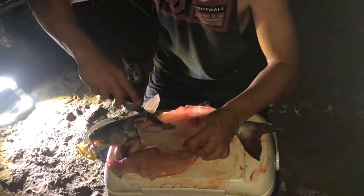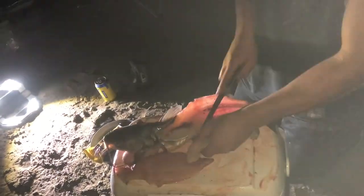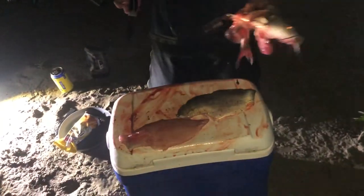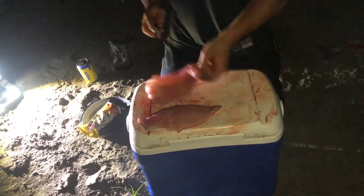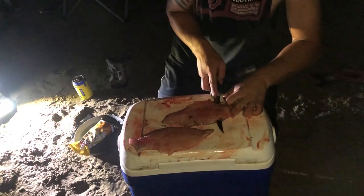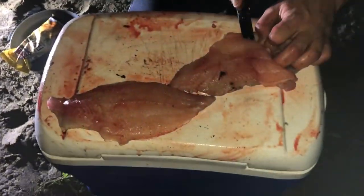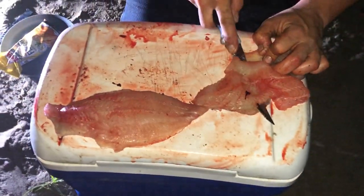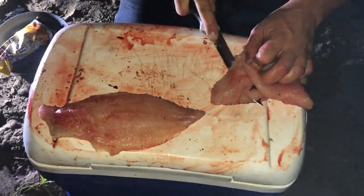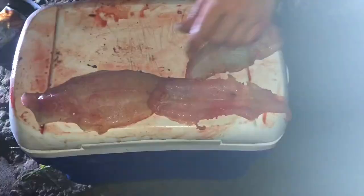My knife's not as sharp as I want it to be, and now the smoke from the fire's over here. Let's see if I can get some of this off here. I may be wasting a little bit of the meat, but that's because I don't have the best knife or lighting right now, or the best cutting board — it's not very level. This is why I like to skin them, because then I don't have to waste any on the skin side. Good little fillet.